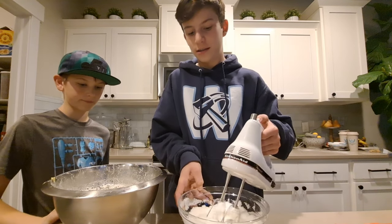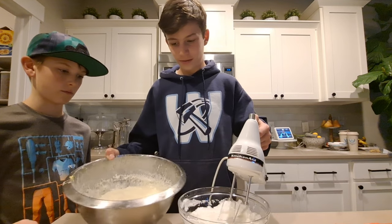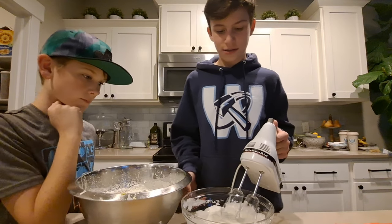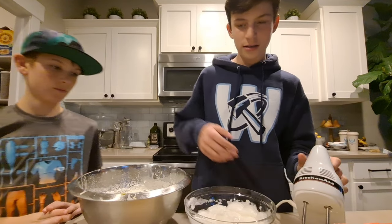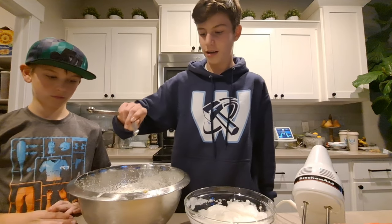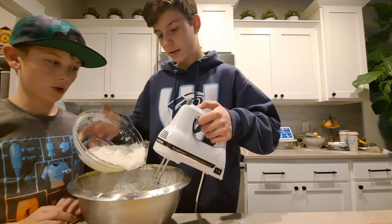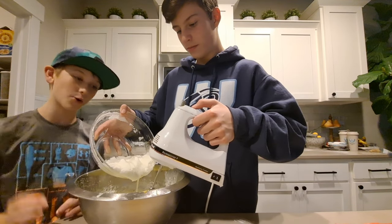We're supposed to mix and then add the egg whites gradually into the other bowl, but our bowls are very different in size, so we're doing it the reverse way. Also, nutmeg is in the recipe — don't make the mistake of leaving it out. Slowly add the egg white mixture in with your mixer at low speed.